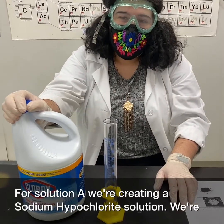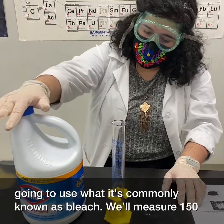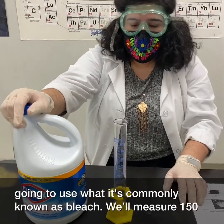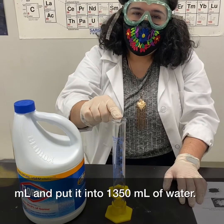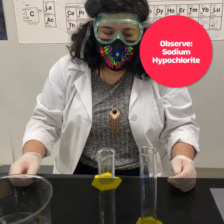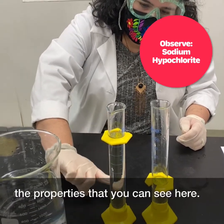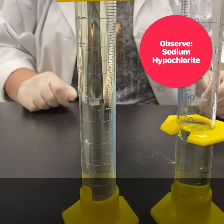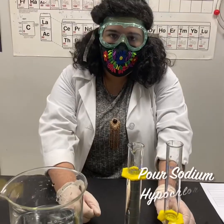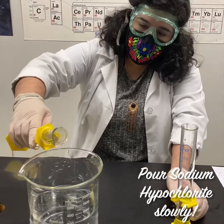For Solution A, we're creating a sodium hypochlorite solution using what is commonly known as bleach. We'll measure 150 milliliters and put it into 1350 milliliters of water. After measuring out your sodium hypochlorite, observe the properties you can see here, then make sure to add it slowly into your water.